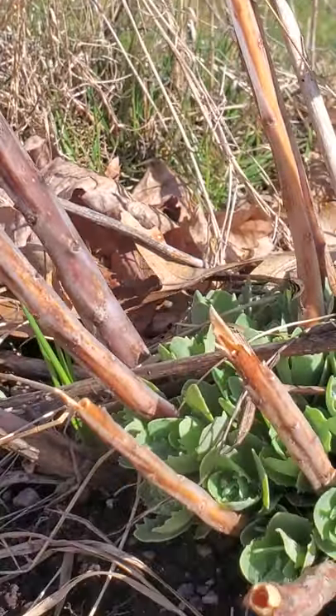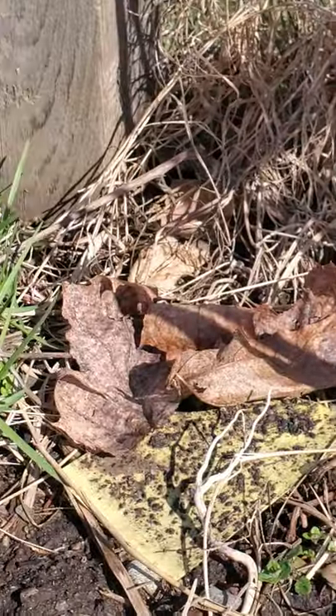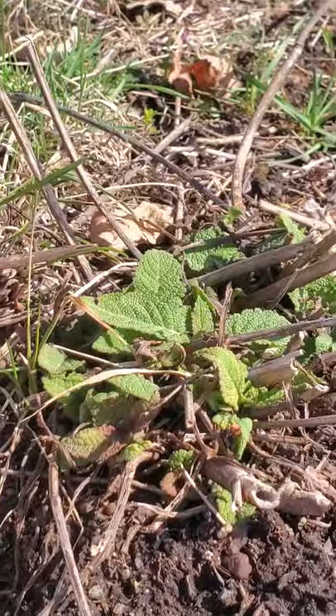They'll start hunting and feeding and they'll all grow into large praying manti that will help us manage some of the pests in this garden.